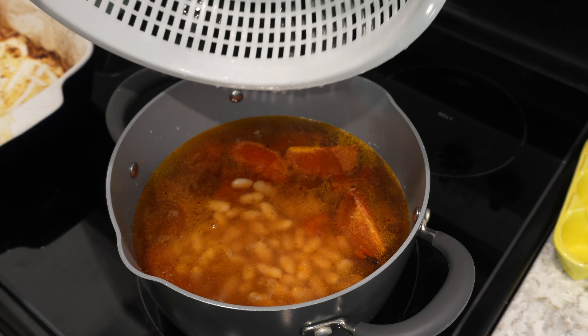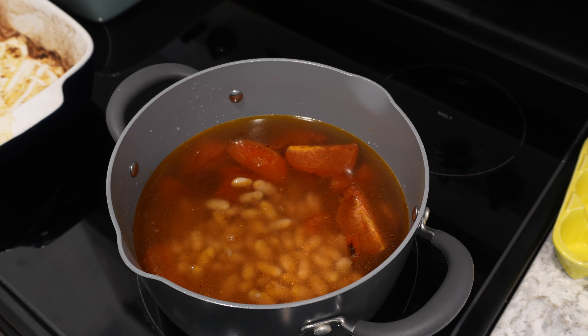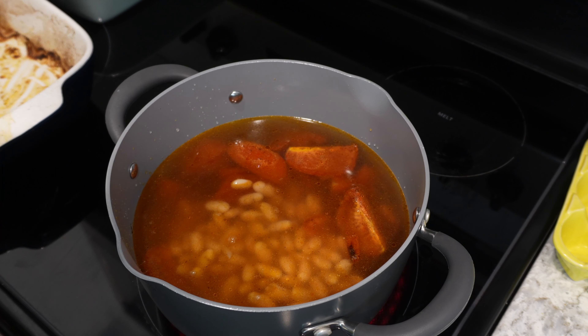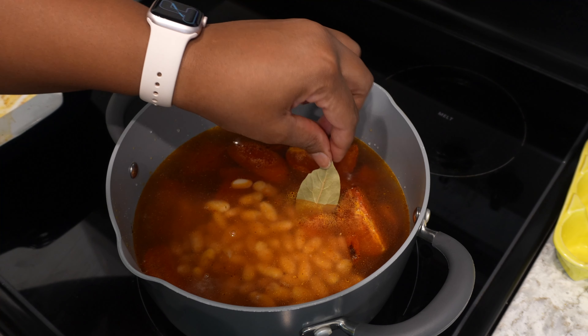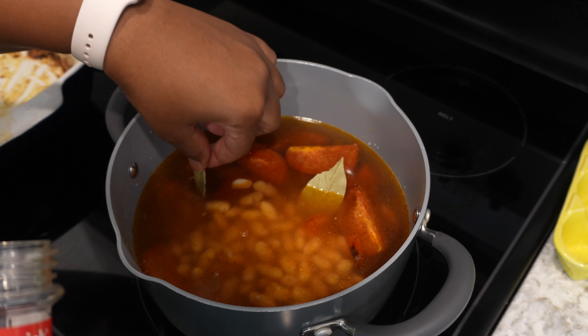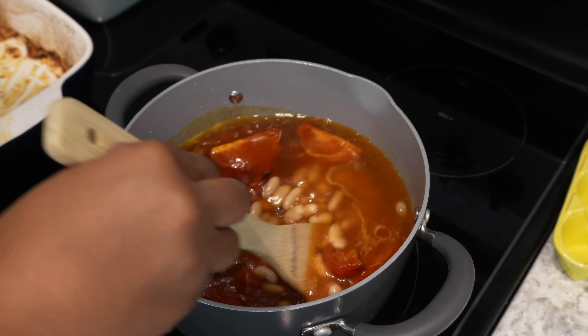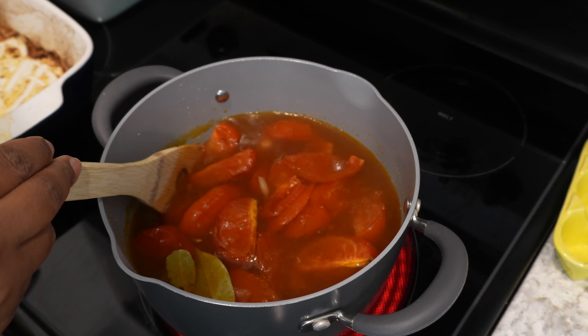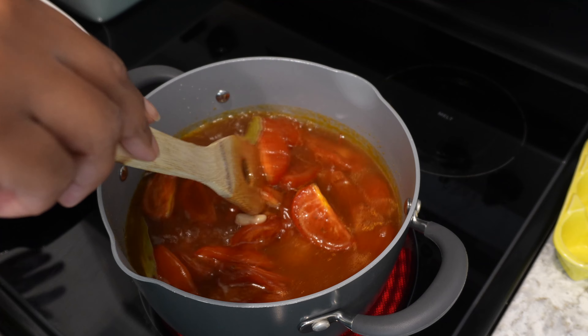I feel like I should do more than one can of beans, but I don't want it to be too beanie. I'm debating whether to add another can for a little bit more protein. Then you're just going to take your bay leaves — I'm going to do two — and then stir that up. The burner is on a little bit over medium. I'm just going to let this simmer and let the beans cook, and then we'll move on to the next step.